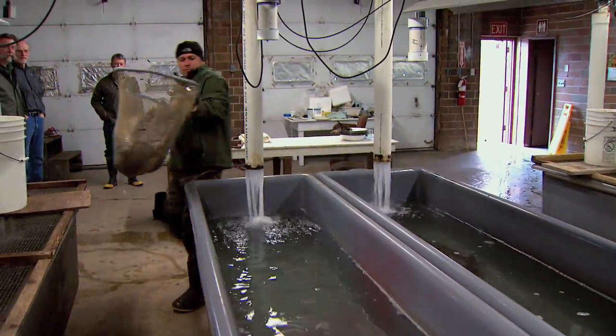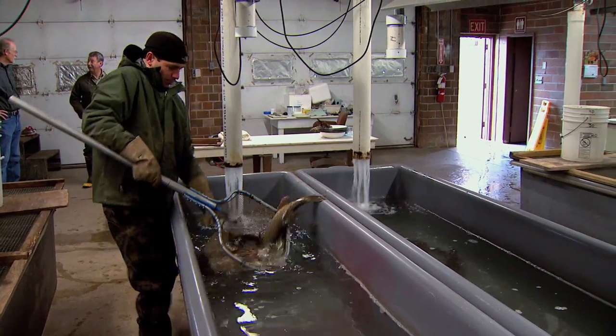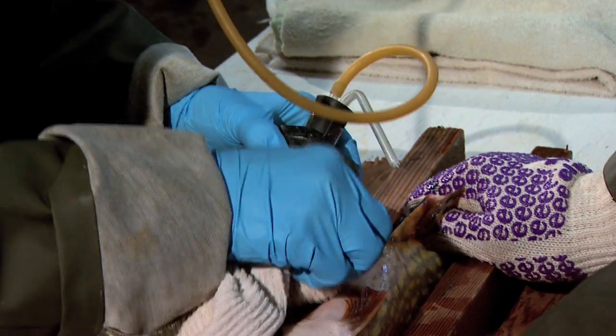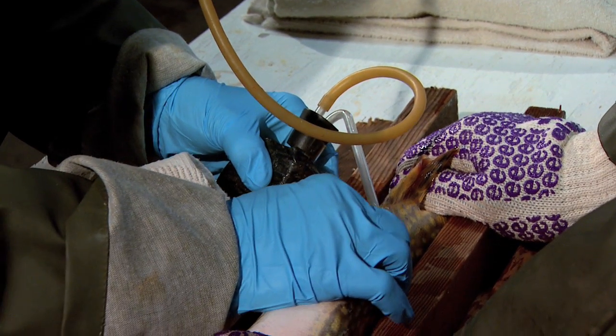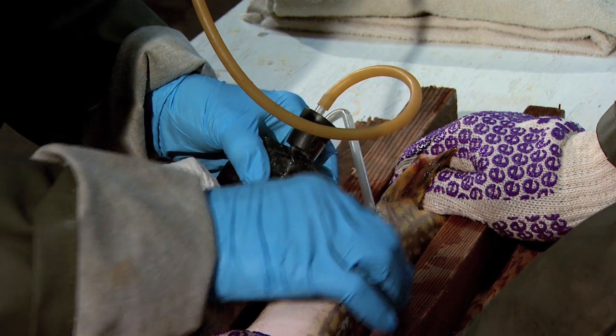Once we have the pike harvested out of those bodies of water, we bring them back to the hatchery and we take the milt from the males and we aspirate that. We want to keep the water out as much as possible — keep everything dry so that the semen and the eggs don't get water until we want that to happen.